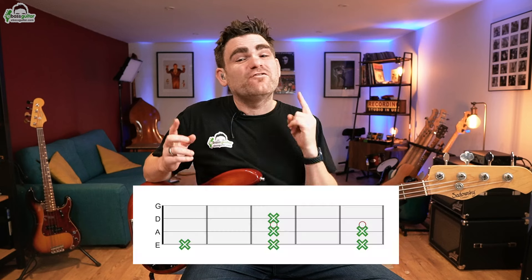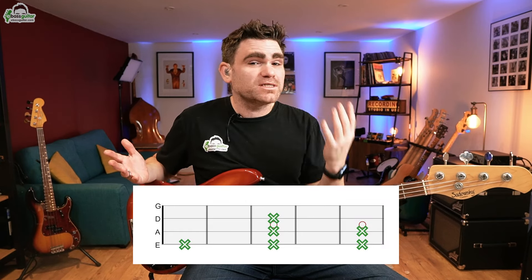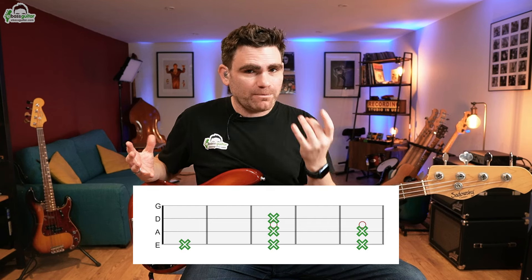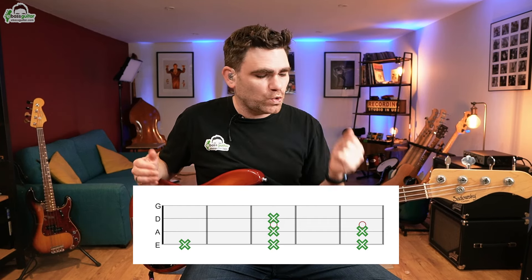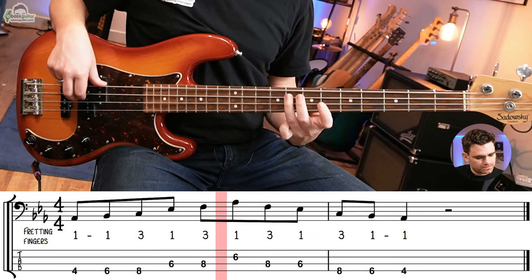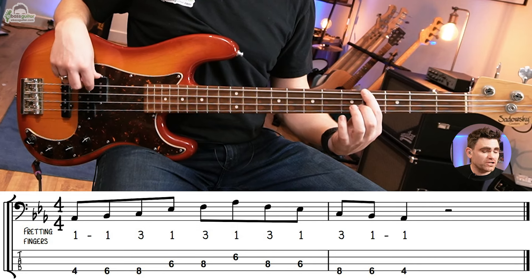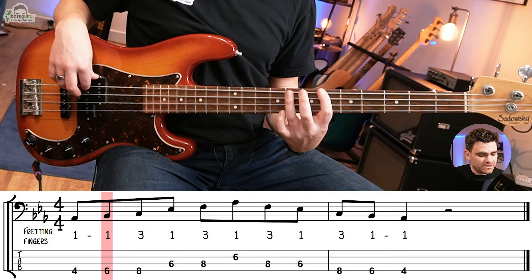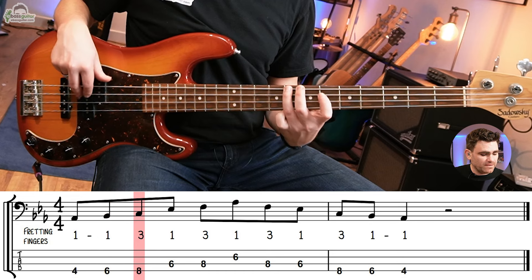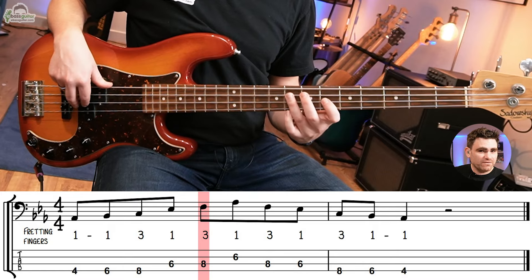Now let's move on to shape number five — the major pentatonic forward position. This is another beautiful melodic shape that works really well over major chords. Put your first finger on A flat, go to B flat, slide forward, then C under the third finger, and onto the next string: E flat, F, and then A flat.